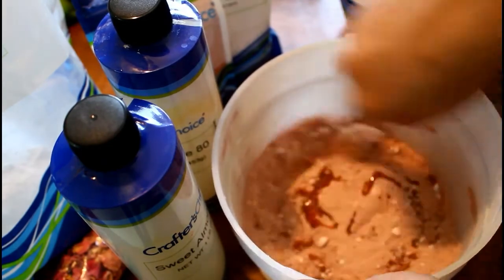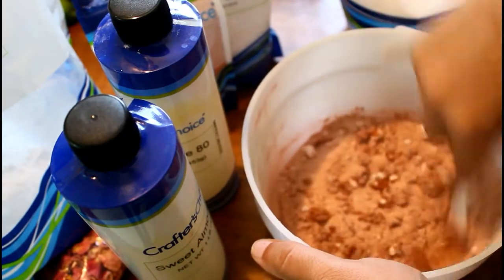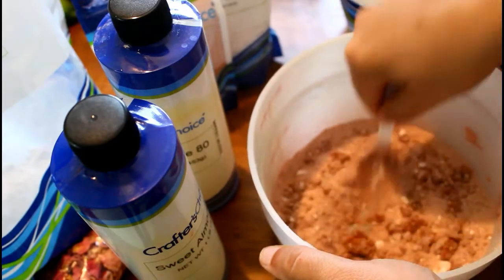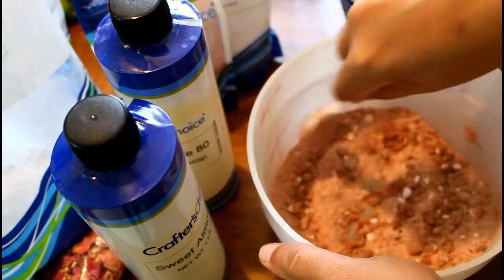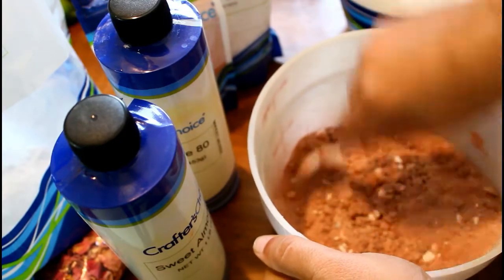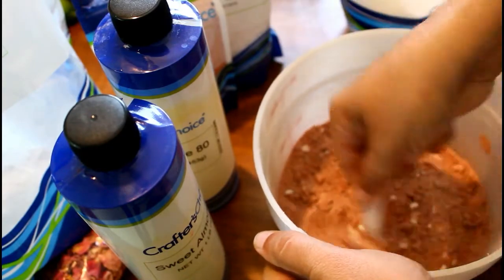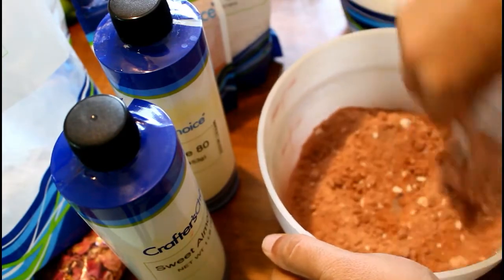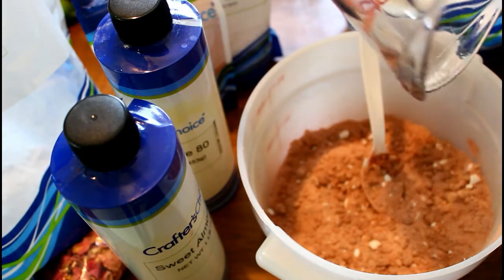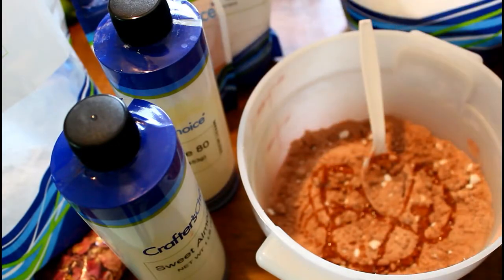So after my liquids are ready, I am going to just pour this directly into my dry ingredients. You'll know that it's well combined when you grab a handful and give it a squeeze and it stays held together. If you've seen any other bath bomb recipe you probably know exactly what I'm talking about. If the mixture is still not wet enough, you can just take a little bit of rubbing alcohol and spritz the mixture until it reaches that squeeze-it-and-it-stays-together stage.